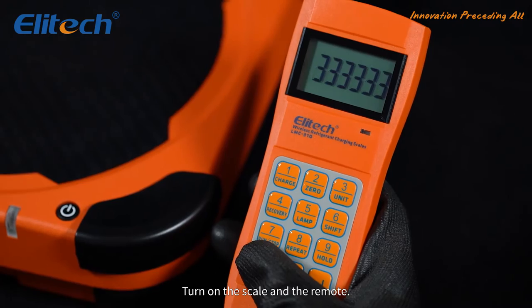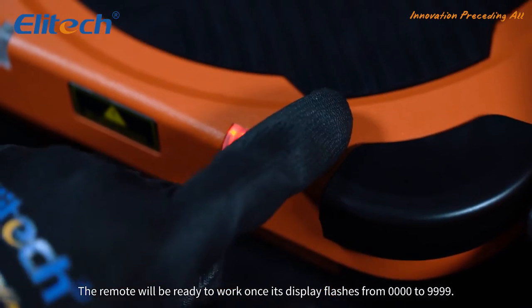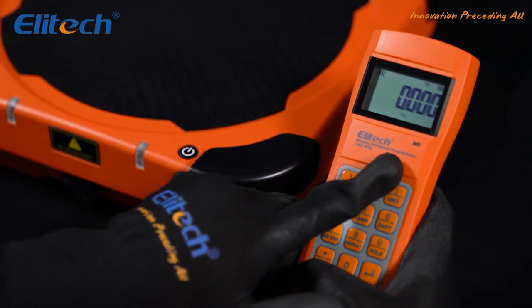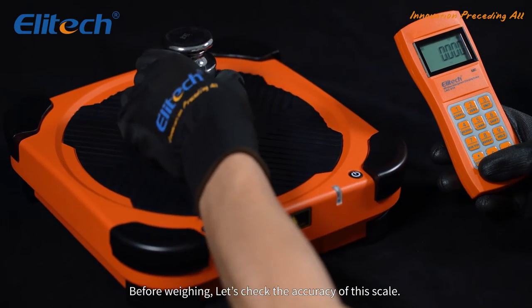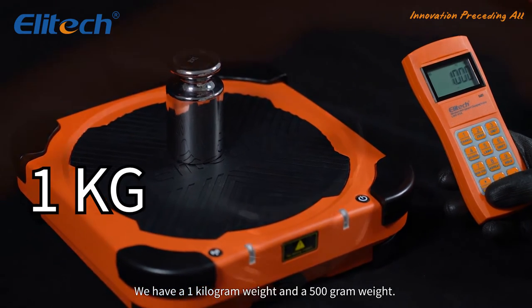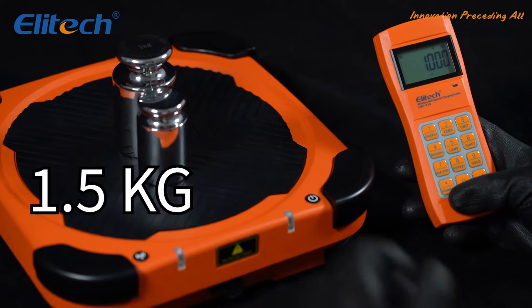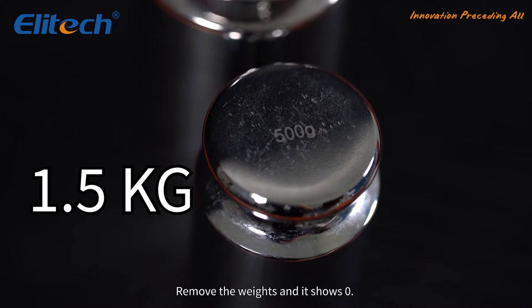Turn on the scale and remote. The remote will be ready to work once its display flashes from quadruple zero to quadruple nine. Remember to zero it out. Before weighing, let's check the accuracy of this scale. We have a one kilogram weight and a 500 gram weight — the total is exactly 1.5 kilograms. No matter where you put it, it still measures accurately. Remove the weights and it shows zero.